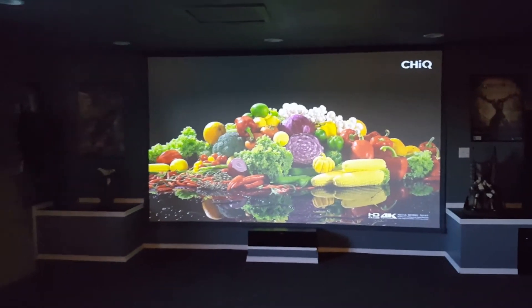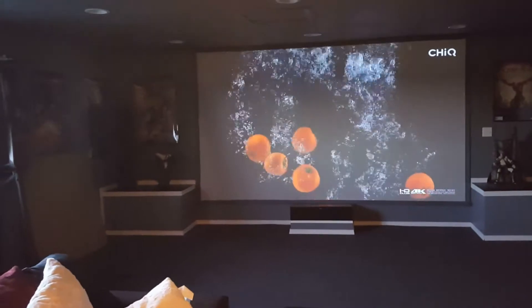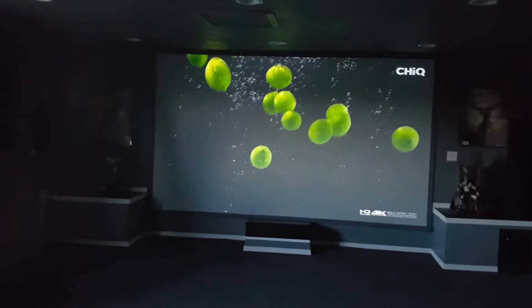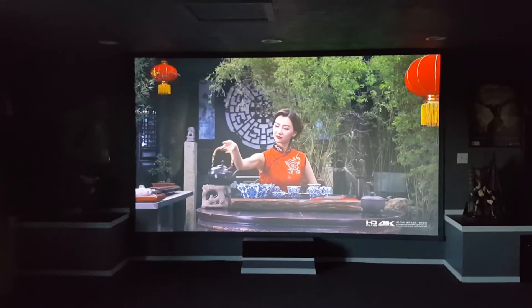And I'll turn the back light off. Very nice.